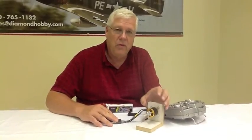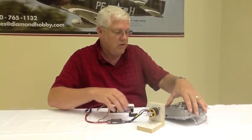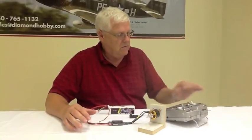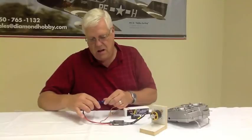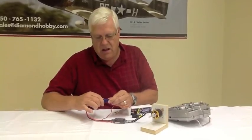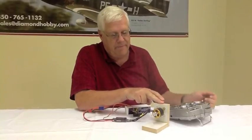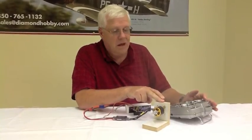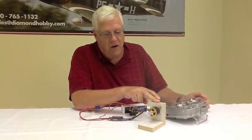What it is — the ESC is in a safety mode. Simple way to correct it: take your radio transmitter, everything plugged into the receiver, go to high throttle, turn the radio on, plug your battery in, and you are going to hear two beeps. As soon as you hear that, take it to low, and it's going to now arm itself.